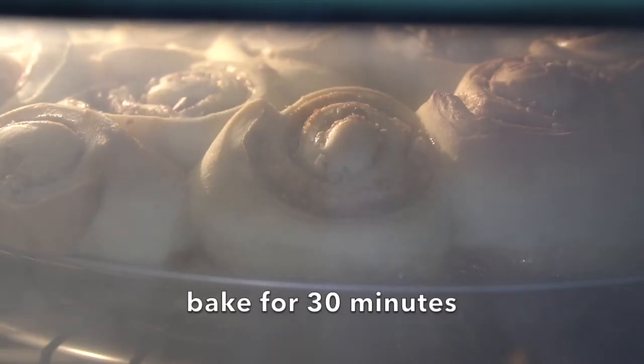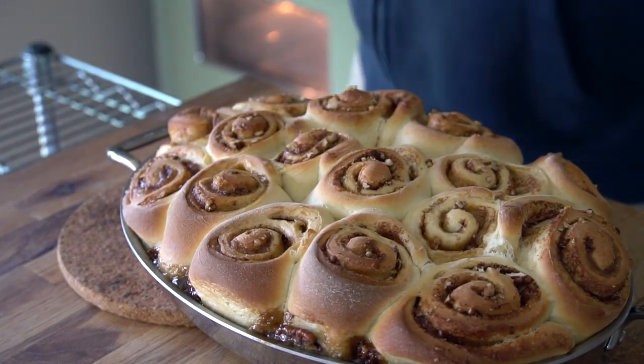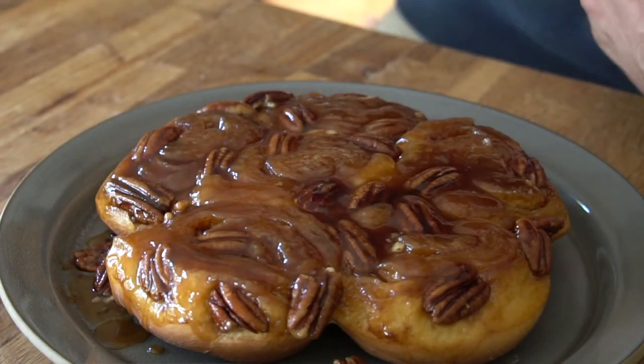At that 30-minute mark, there's going to be lots of bubbles happening in your pan. The cinnamon buns have come up and there's a gorgeous golden dome on the top. Bring them out of the oven — they're gorgeous. You're ready to dig in, but remember we need to invert the dish. Grab a service piece and oven mitts — it needs to be quick and careful. Invert, tap, and the pans come away really easily, revealing some very serious and delicious gooey goodness.